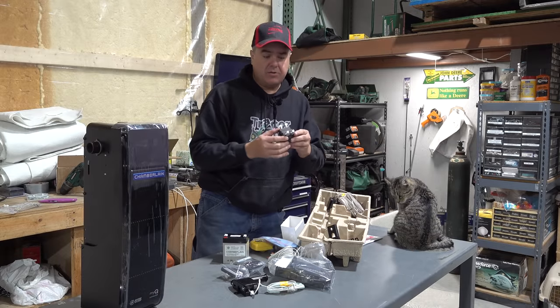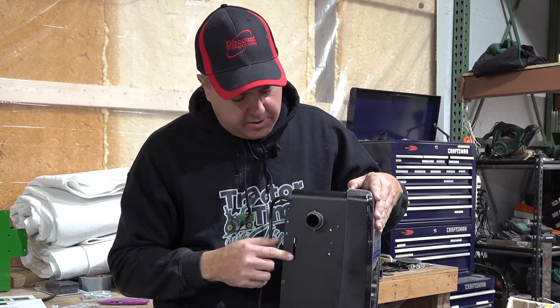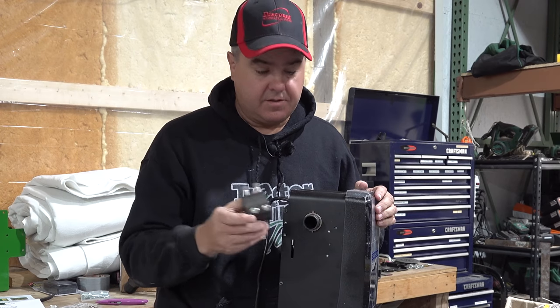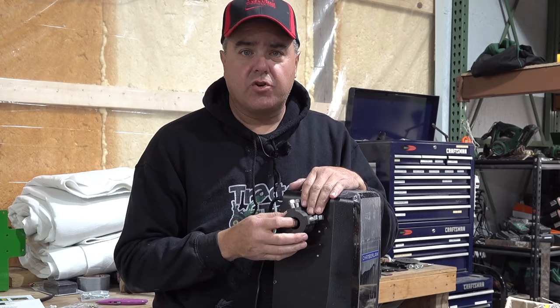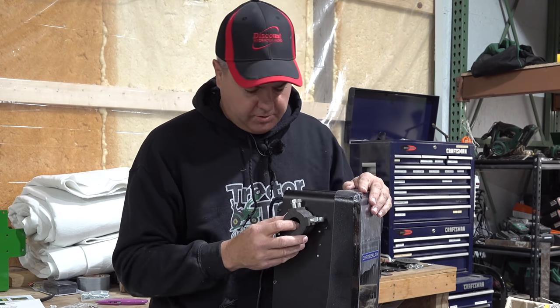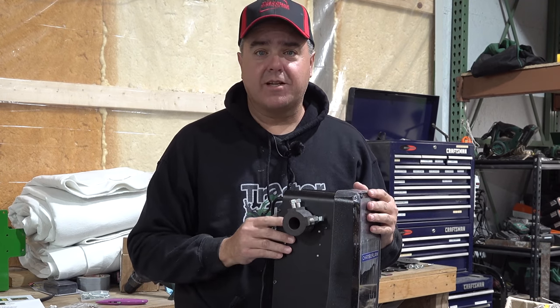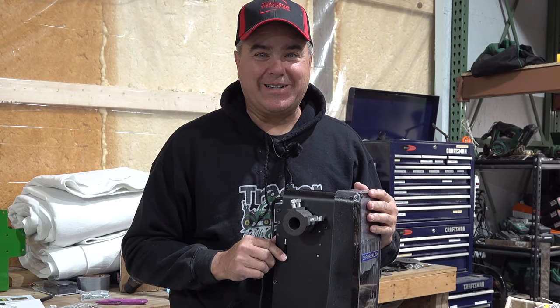And this is the most interesting feature. On the side of the opener right here you've got this piece of pipe. This little collar is what joins this piece of pipe with the pipe of my garage door. So we just put this on the wall, connect this up, tighten it up, and go. Sounds simple, right?